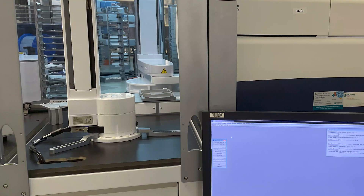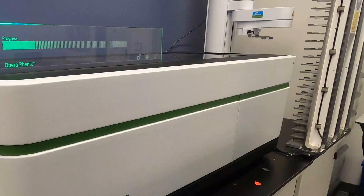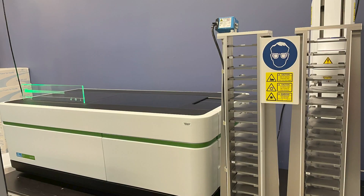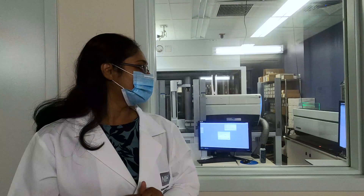As you can see, the arm for the ImageExpress is right next to it over there, and the arm for the Phoenix is on this side. You can see the stackers that can hold up to 25-30 plates at a time. The instrumentation will allow us to analyze the data that we get from these high-content imagers.